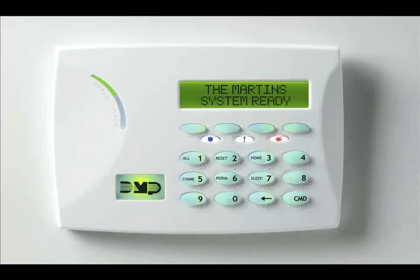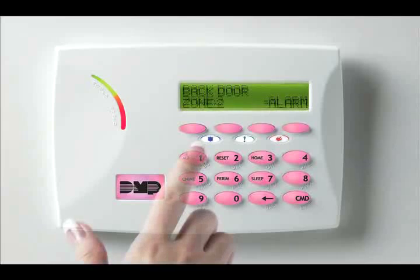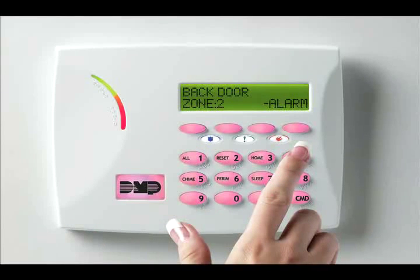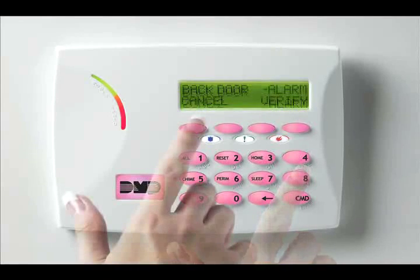If you don't enter the code before the timer runs down, the alarm will sound. If the alarm does sound, enter your code and use the Cancel Verify feature to silence the alarm and notify your monitoring service that it was a false alarm.